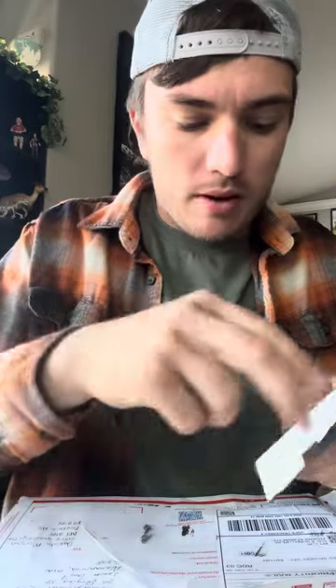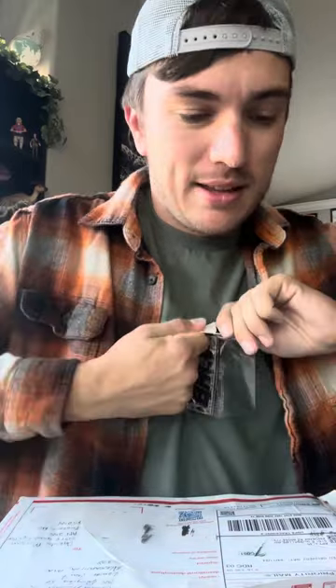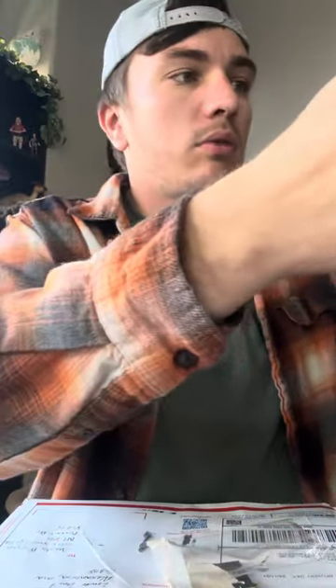I want to say thank you to Doc over there — getting a PhD, buddy. The guy I worked with in science before, that's awesome. I want to say thank you to everybody over there for reaching out and being able to send me some cool patches. We're gonna pimp this bag out.